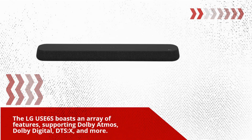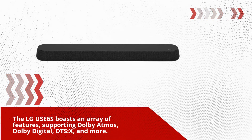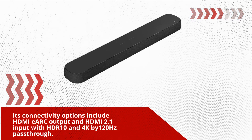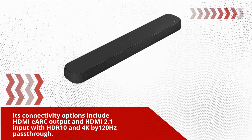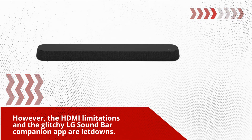The LG USE6S boasts an array of features, supporting Dolby Atmos, Dolby Digital, DTS:X, and more. Its connectivity options include HDMI eARC output and HDMI 2.1 input with HDR10 and 4K by 120Hz passthrough. However, the HDMI limitations and the glitchy LG soundbar companion app are letdowns.